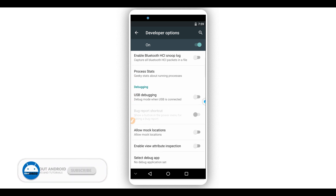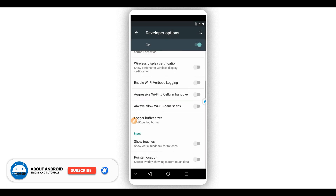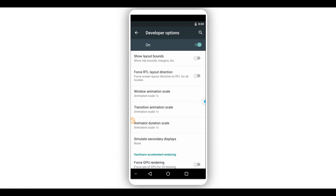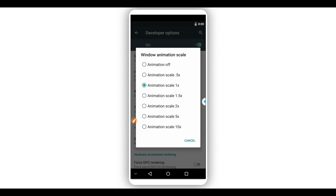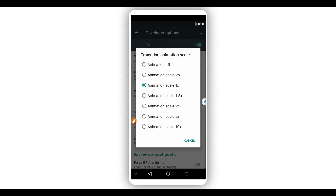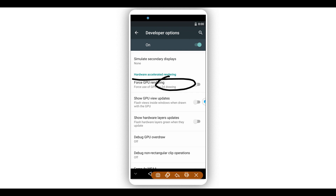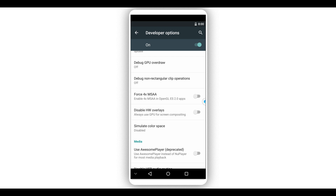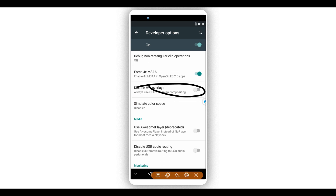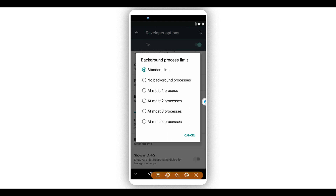In Developer Options, make sure to enable the option saying 'Use PDPC mode' — enable it and click OK. Scroll down and set 'Window Animation Scale' to off, 'Transition Animation Scale' to off, and 'Animator Duration Scale' to off as well. Make sure to enable 'Force GPU Rendering,' enable 'Force 4x MSAA,' and scroll down to 'Background Process Limit' and set it to the maximum processes option.